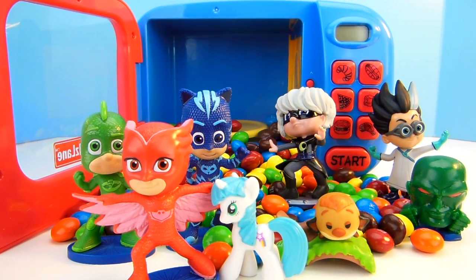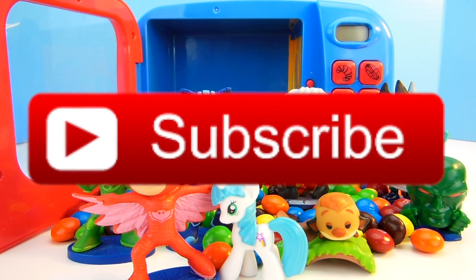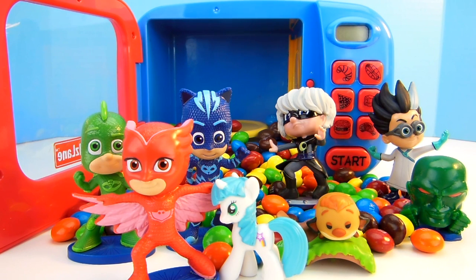Do you like jelly beans? Do you like gummy worms? Do you like peanut butter M&Ms? If you like this video, make sure you give it a big thumbs up. And of course, subscribe! Have a great day.